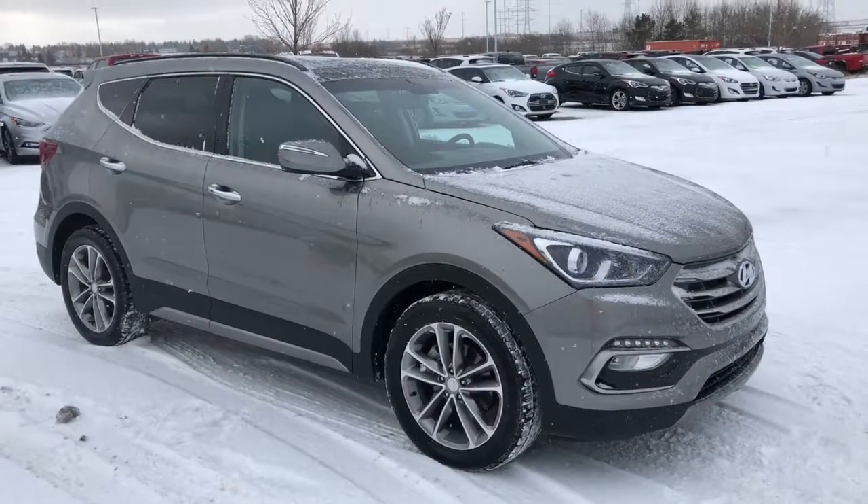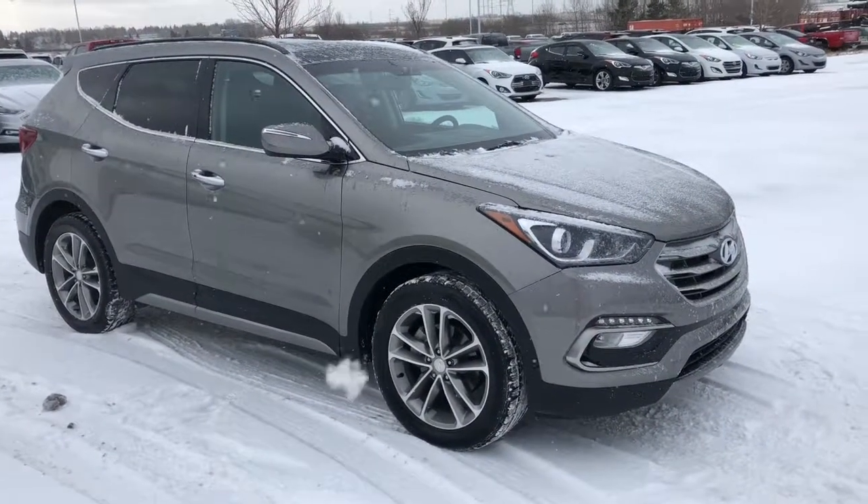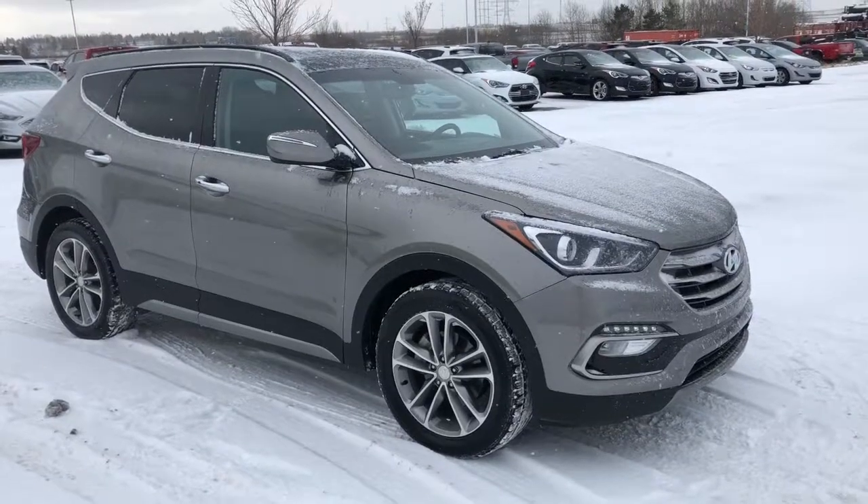Hi, it's Ellen here from Sherwood Park Hyundai. Come join me as we walk around this 2017 Santa Fe.